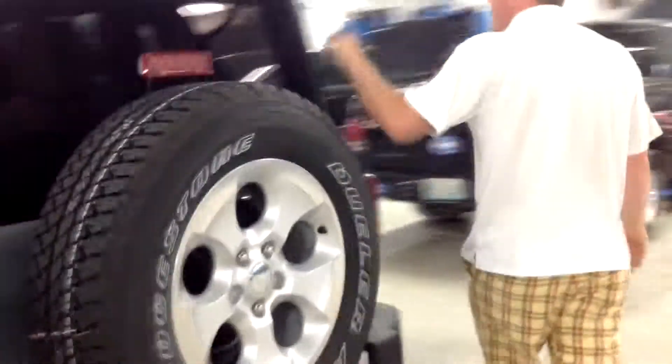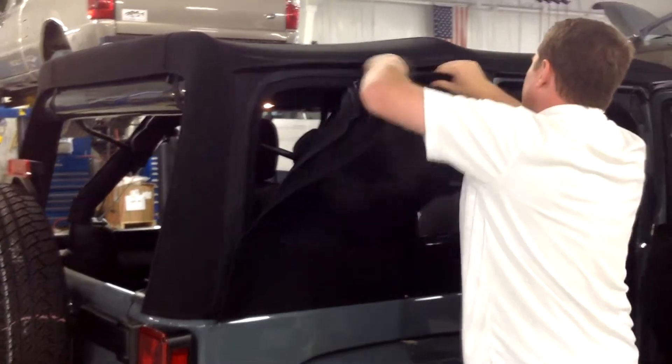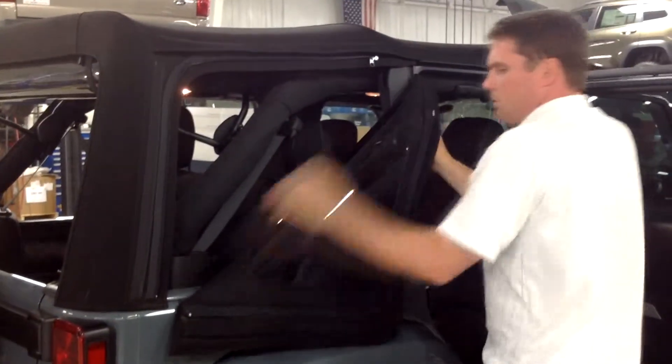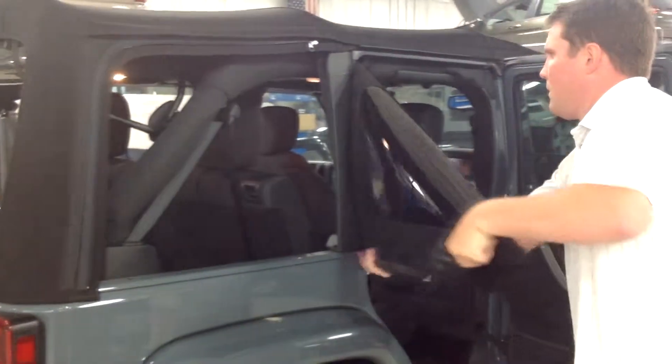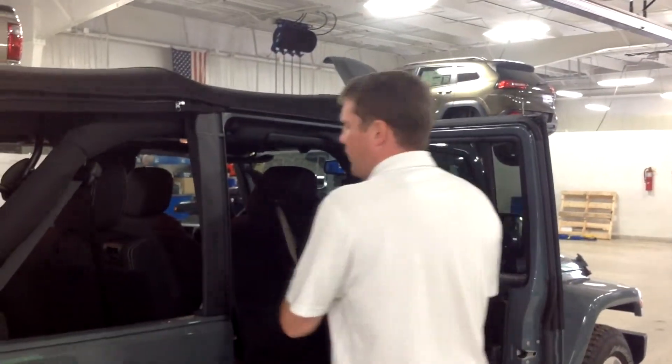You're going to go around to this side over here and do your other windows. This is the premium soft top, so it is a little nicer. They also sell storage cases for your windows that you can purchase in parts.